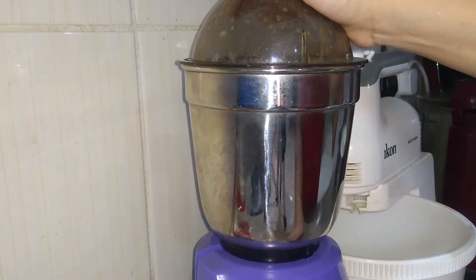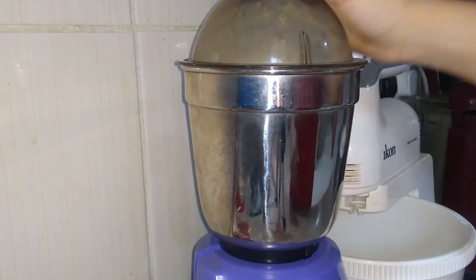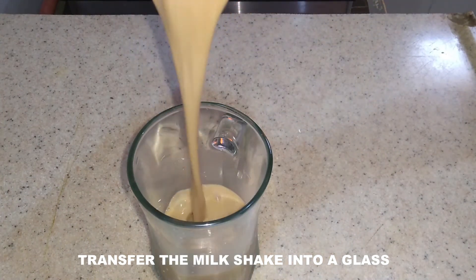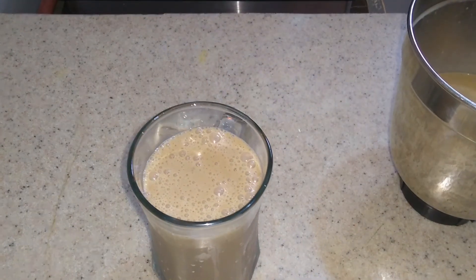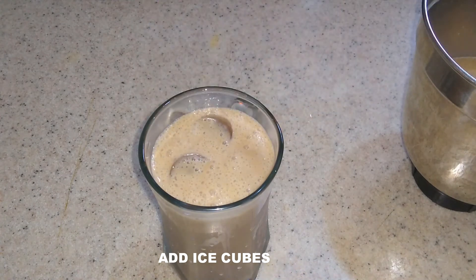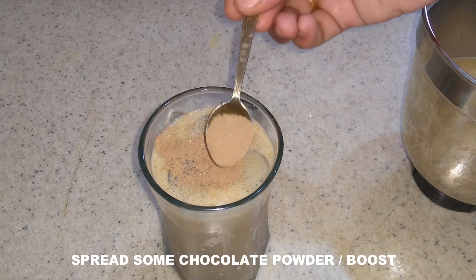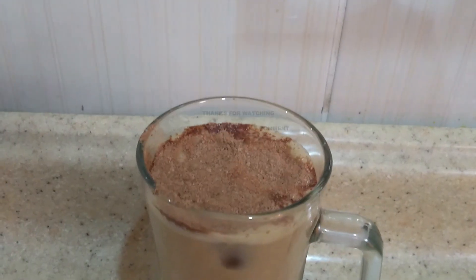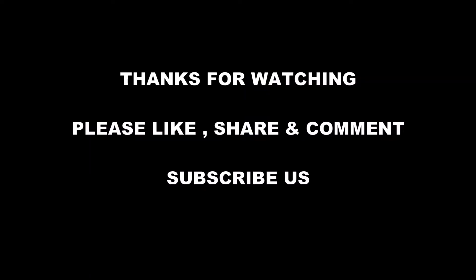I will add the ice cubes and blend it in a glass. You may also add chocolate powder if you like. Subscribe here.